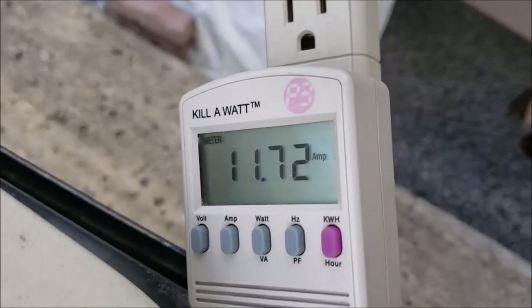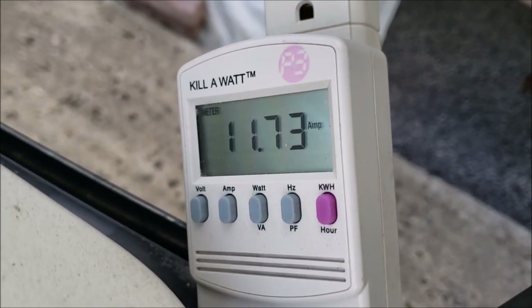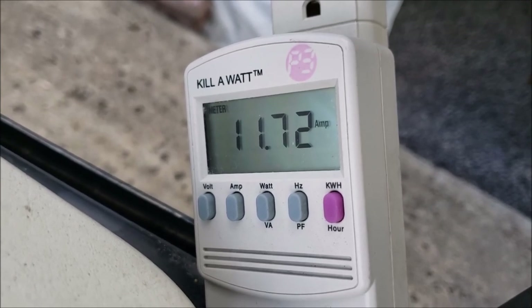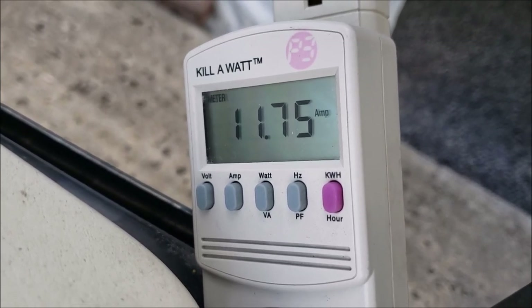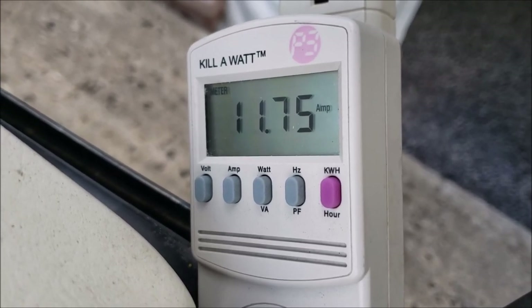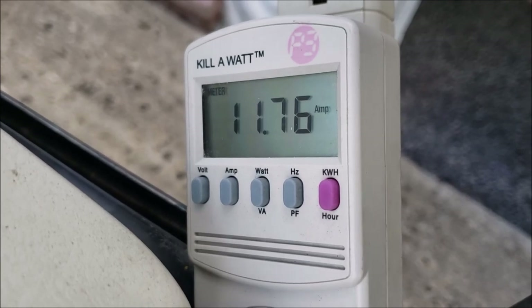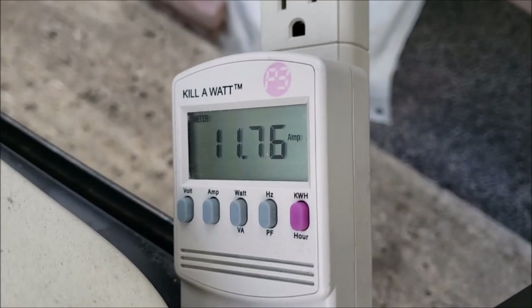Notice the difference — this thing is now pulling 11 amps because these batteries are pretty well charged already. Remember, the old charger was only giving seven and a half amps. This should get us a lot quicker recharge. Let me get my voltmeter out and get some numbers.